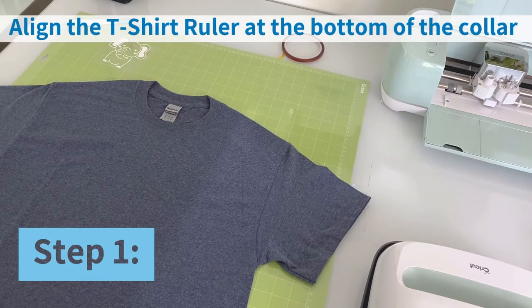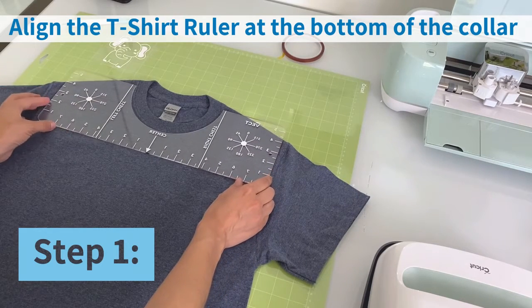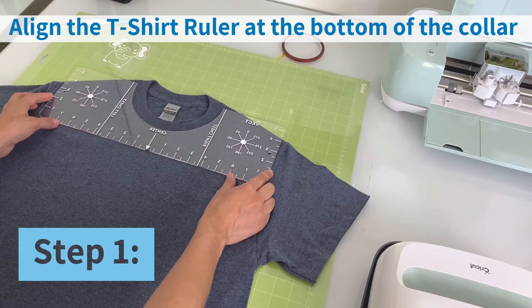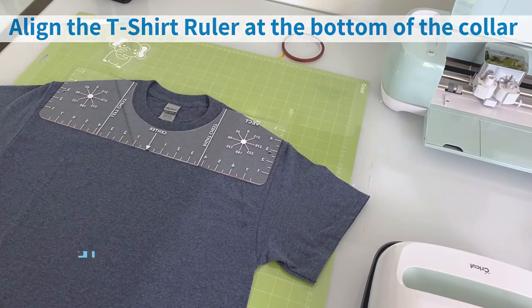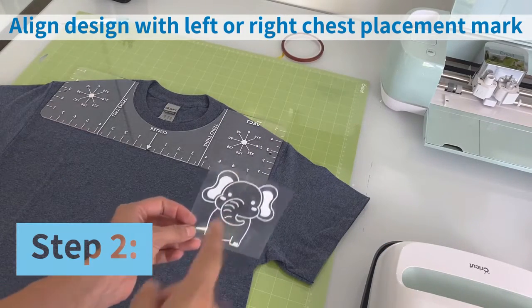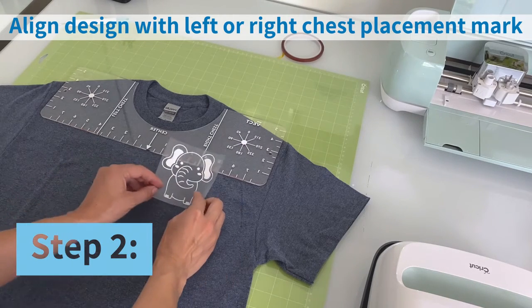Our first step will be to place the ruler at the bottom of the collar, like we have done previously to center the designs, making sure the ruler is straight and that it aligns evenly. Once the t-shirt ruler has been aligned, I will be using my design and placing the center of my design under the right chest marking.